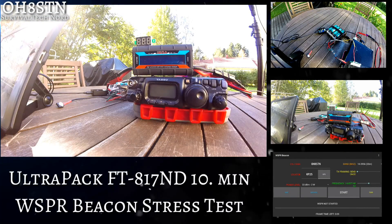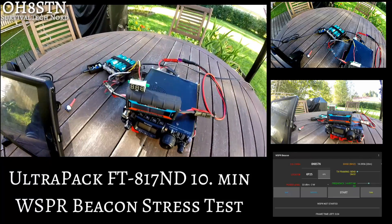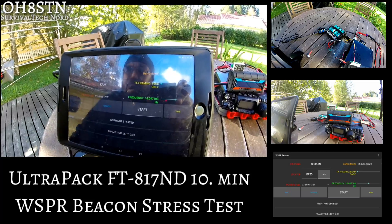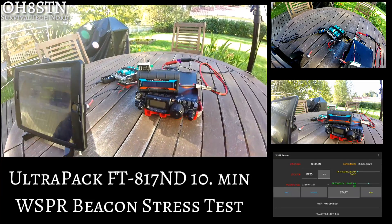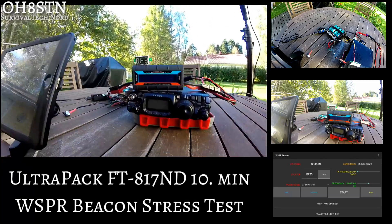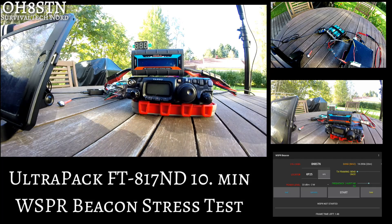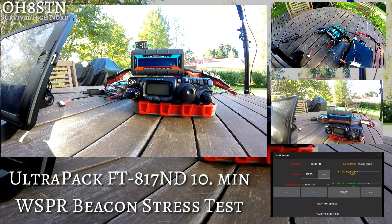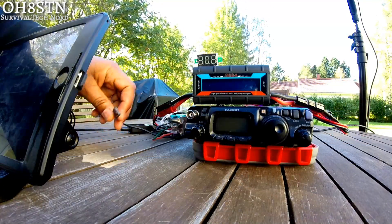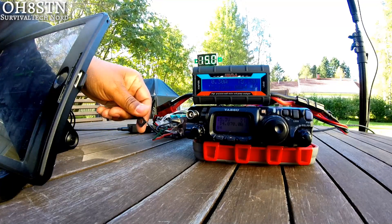All right guys, this is going to be an extremely long video for me. I've cut it down as much as I could while showing you all of the key aspects of the system. I'll go ahead and explain the setup to you. I've got a voltage meter coming off the battery side of the BMS and I've got an inline power amp watt meter between the BMS and the FT817. So the first thing we'll do is hit the reset button for the BMS and get the system powered up.